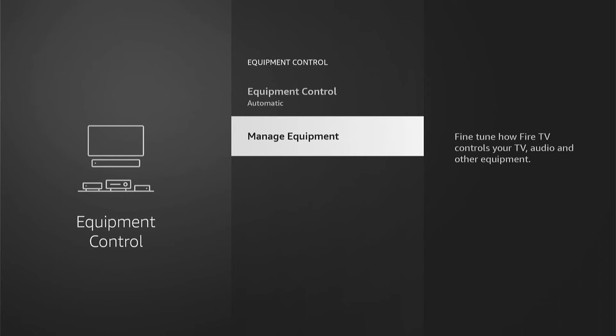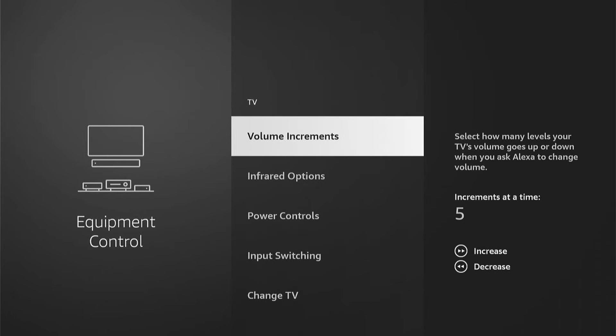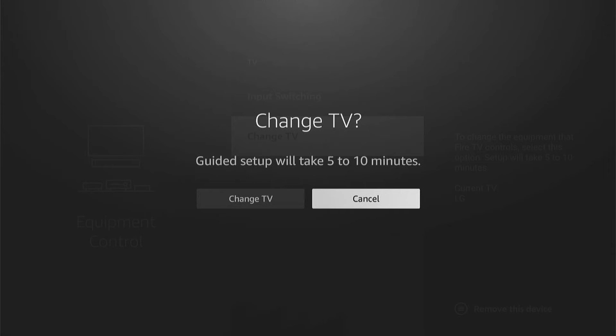Now here, you want to come down to Manage Equipment. Then you want to select TV. Then you want to come all the way down to Change TV.